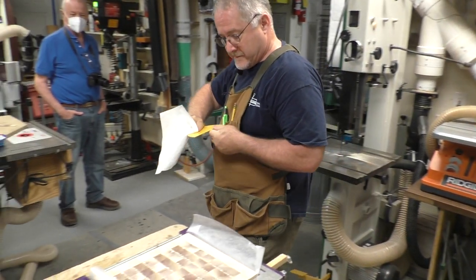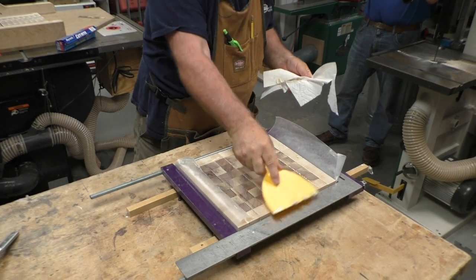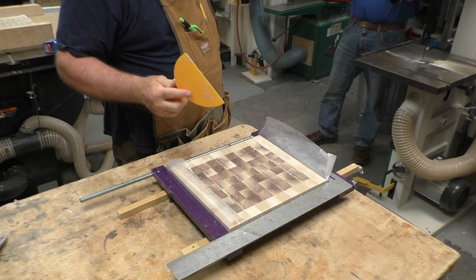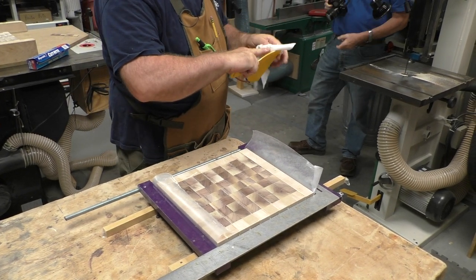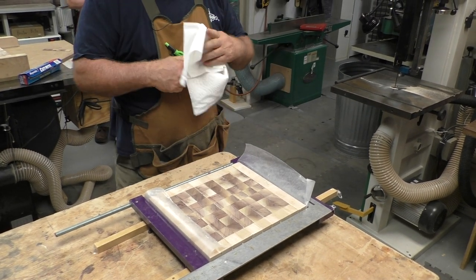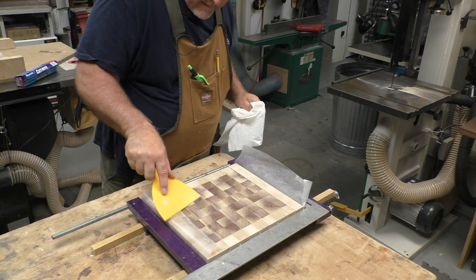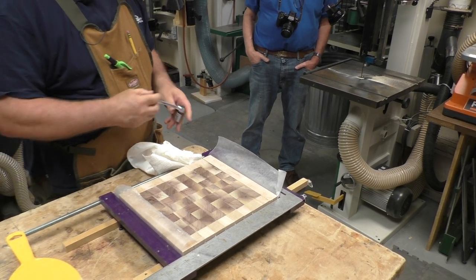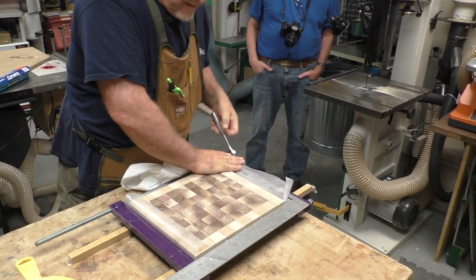I do scrape the glue off the top side. Running glue through the planer isn't a problem, especially with helical spiral cutter heads. But on the drum sander, absolutely not — you do not want to leave any glue up there because it will get in your belt, gum it up, and you'll get burn marks. I noticed this maple raised on one end — as that glue moves around under pressure, the boards will move.